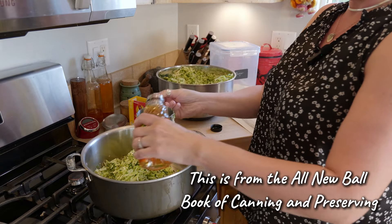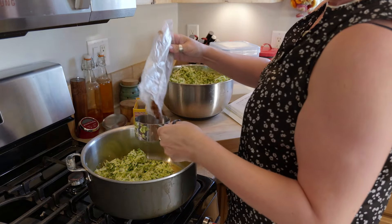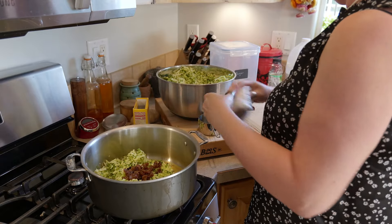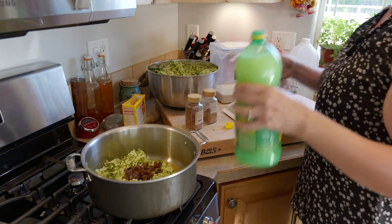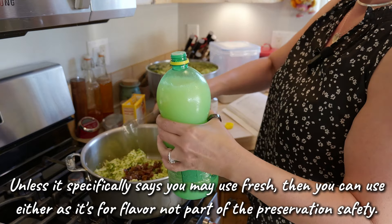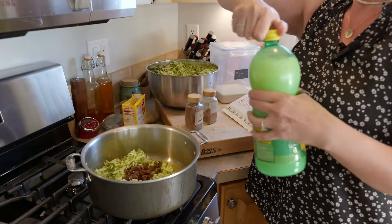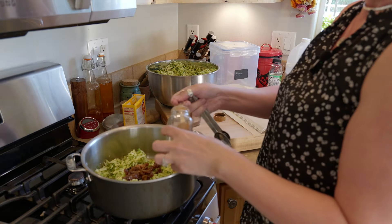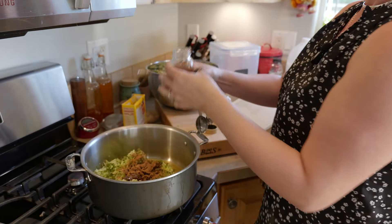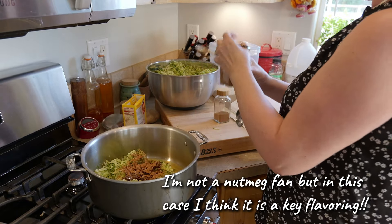We need a cup of apple juice, some golden raisins — just a quarter cup — one tablespoon of bottled lemon juice. Do not use fresh when you are canning because the acidity can be very different from lemon to lemon, but bottled lemon juice has uniform acidity. And then last but not least, our cinnamon and nutmeg. Super simple. The only thing we have left is sugar and our pectin.